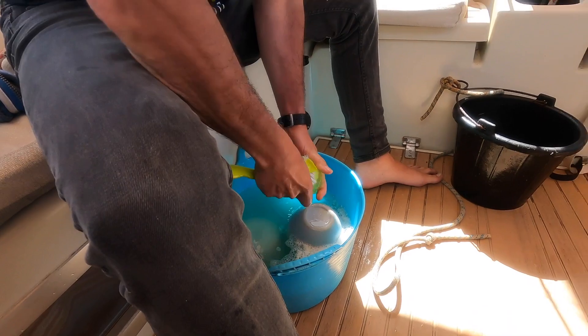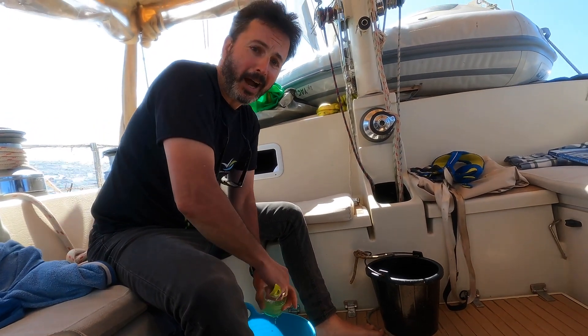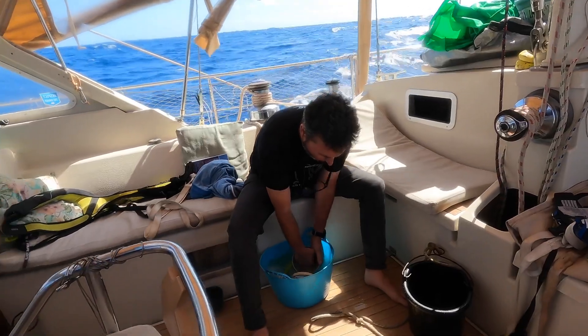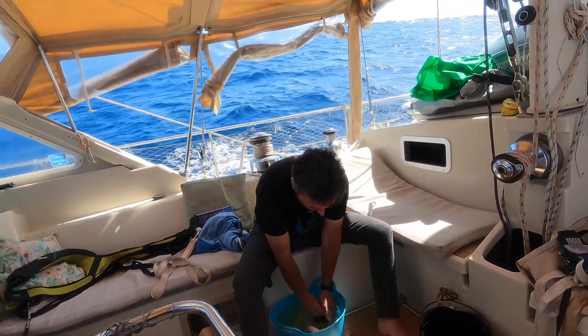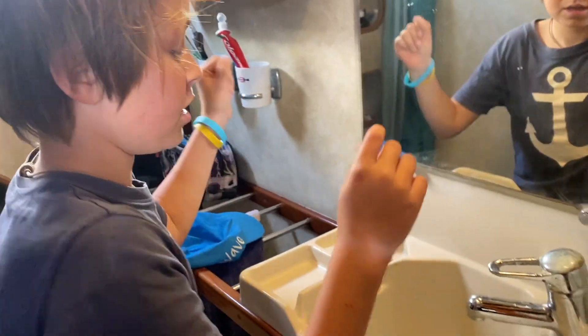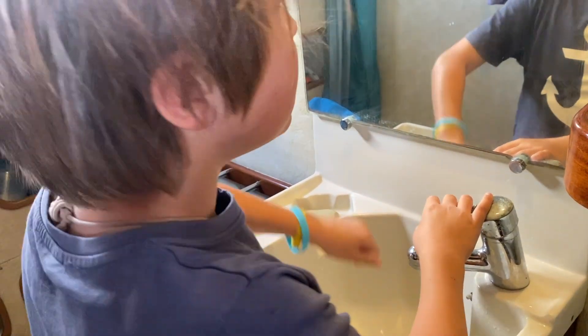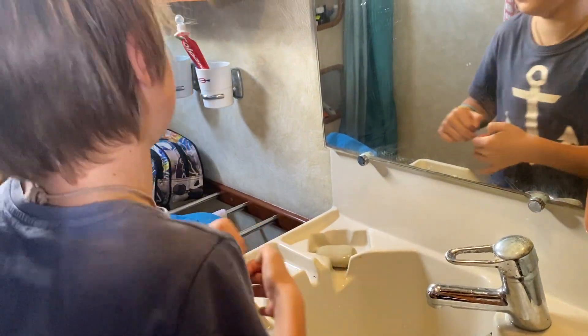We try to rinse all of our crockery in salt water before we wash it in fresh water. We are always trying to find fun ways of saving water. When we're brushing our teeth, we put our toothbrush under the tap, burst it a little bit, brush our teeth, then rinse it, and use our hand to put it back. When we're doing our showers, we need to conserve water and have a short shower. With our toilet, when we flush it, it's not fresh water — it is salt water from the ocean.